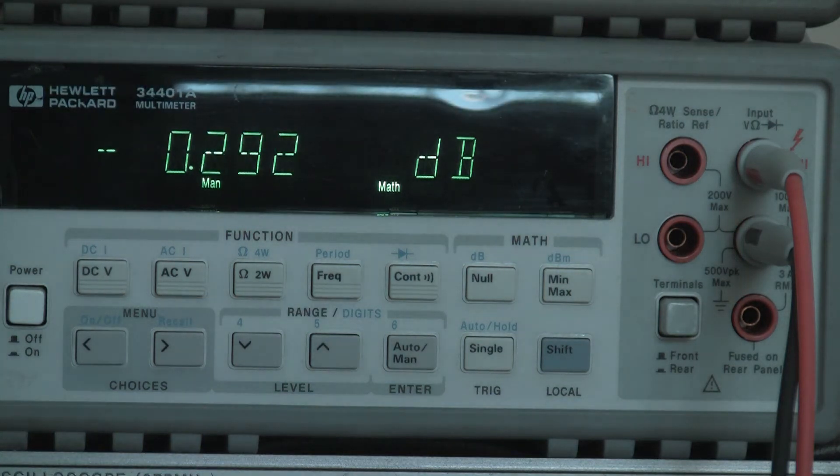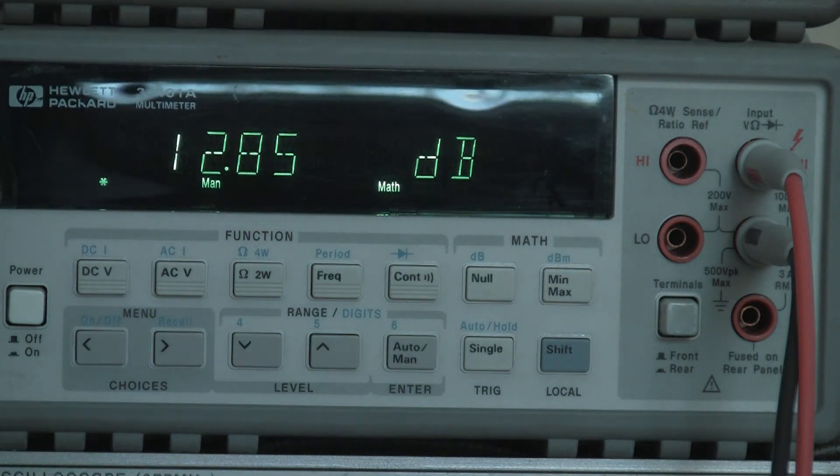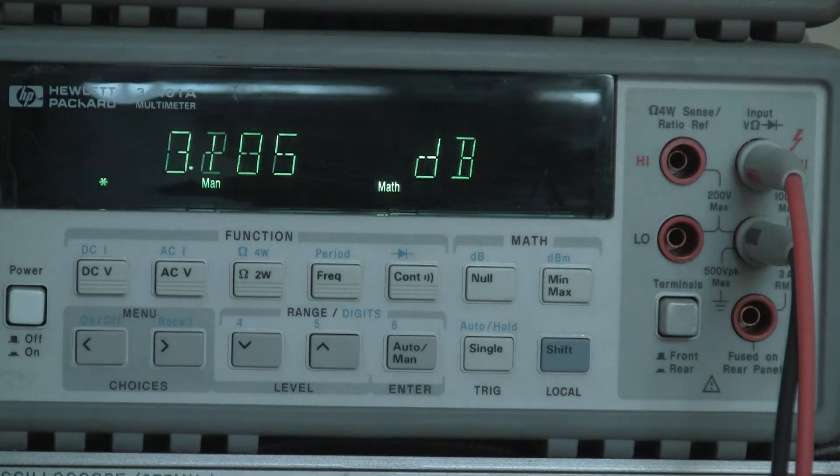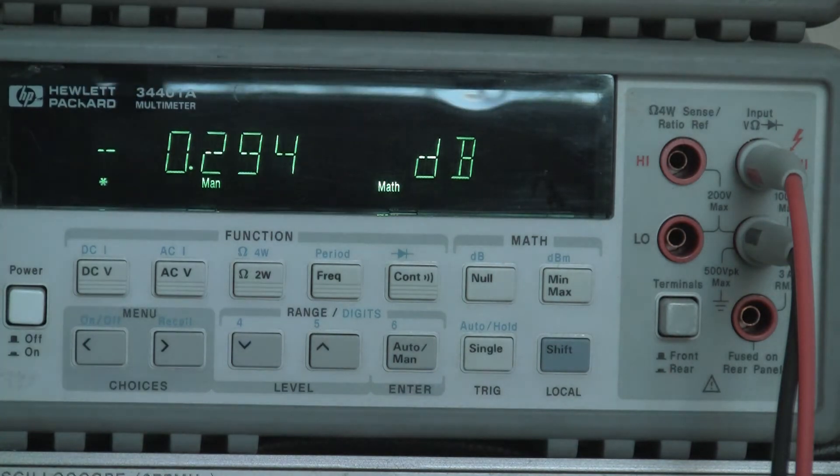Now if I turn on the RF generator you'll hear a tone and that reading will go up — it should go up just a bit more than 10 dB. And there you have it. We're actually getting a 12.9 dB signal-to-noise ratio for 0.25 microvolts potential difference into the receiver.